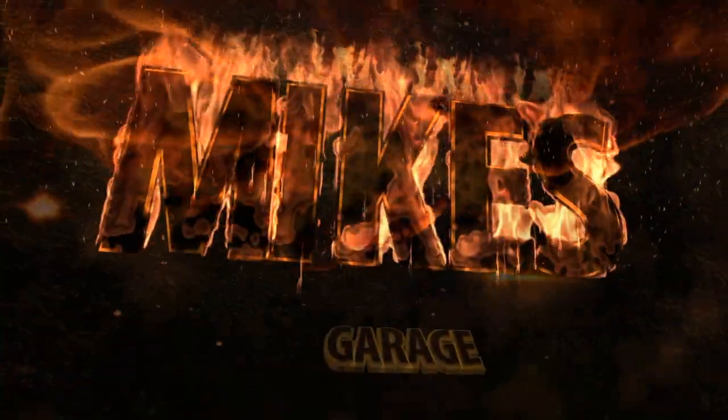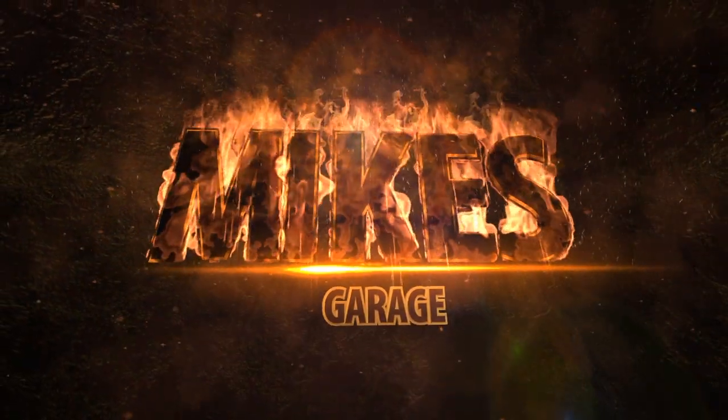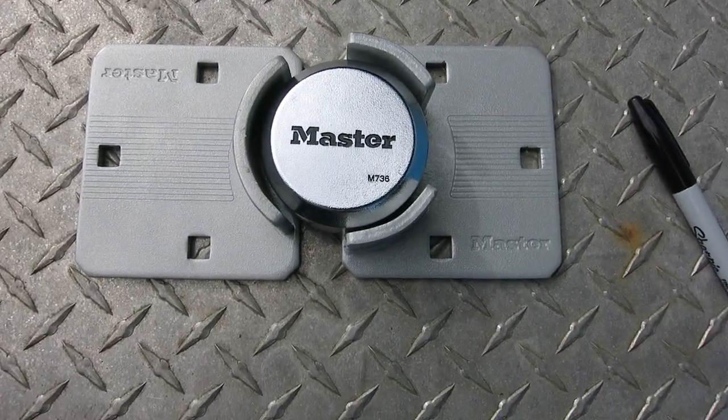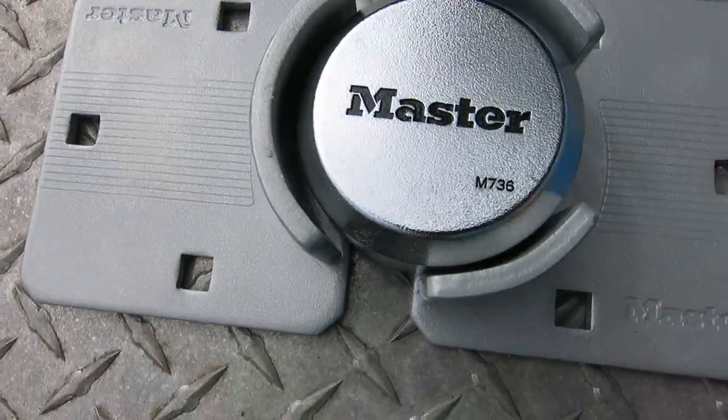What's up guys, today I'm gonna show you how to put a lock on your bus so you can lock it when you leave and everything is secure. The first thing we're gonna do is install a lock. This is the lock I purchased from Amazon, cost about 30 bucks, and it's the best lock for this barn style door.